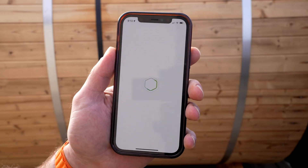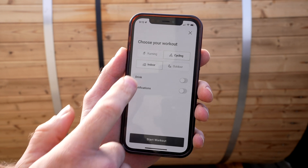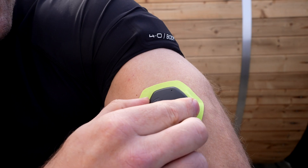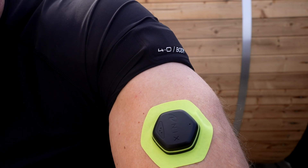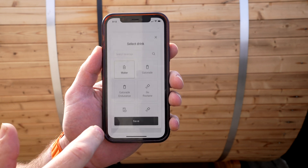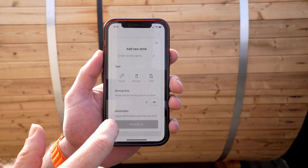Using the NYX Biosensor is fairly simple and straightforward. First, you'll need to set up your workout on the NYX app. Currently, the options include indoor and outdoor running, as well as indoor and outdoor cycling. Then once you have the patch adhered to the outside of your bicep, you can attach, snap, and lock the pod into place. The pod connects and sends real-time data from the sensor in the patch to your phone via Bluetooth. On the app, you can also specify what sort of drink you will be rehydrating with — there are lots of options already preloaded, but you can create a custom drink should you need to.